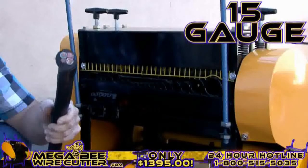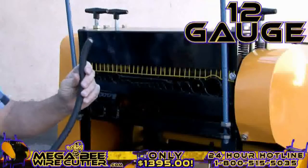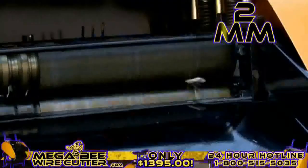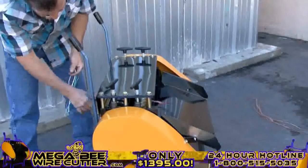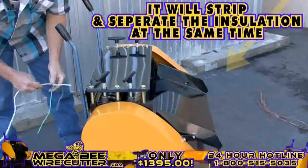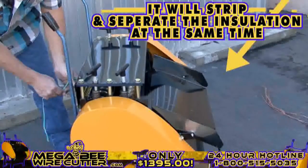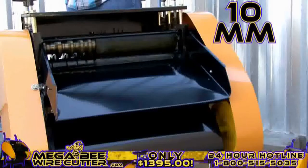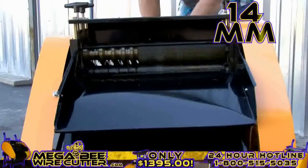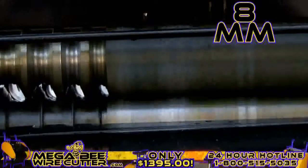15-gauge multi-core cable. 12-gauge industrial conduit. 2-millimeter single-core wire. It's as simple as feeding the machine the cable — it will strip and separate the insulation at the same time. 10-millimeter industrial-grade Romex. 14-millimeter multi-core Romex. This is 8-millimeter industrial multi-core wire. It's just that simple, folks.